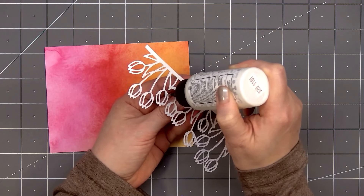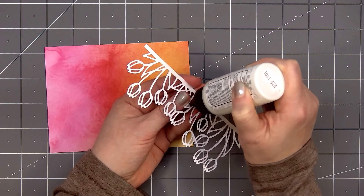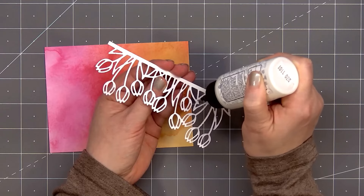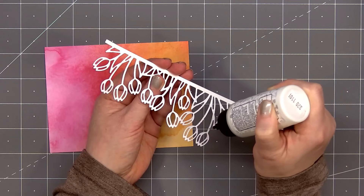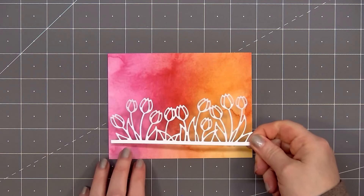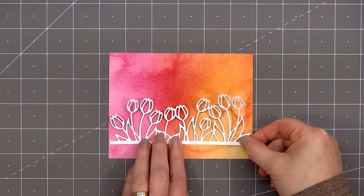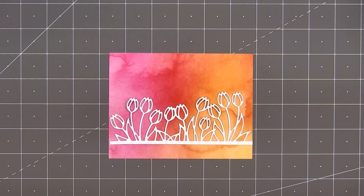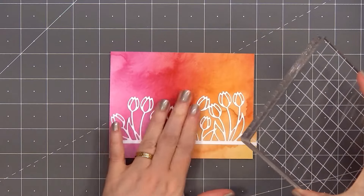After removing the release paper I'll put glue on the back of the tulips. I'm using Bearly Art craft glue. Another option since this is a delicate die, you could use double-sided adhesive sheets. I don't mind using liquid adhesive since Bearly Art has the ultra-fine metal tip — easy to get just that tiny bit of glue on the backside of the die cut. After adhering it on the card about three-fourths of an inch up from the bottom, I will place a large acrylic block on top for some added weight while the glue dries.